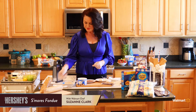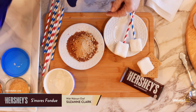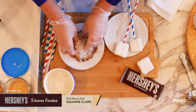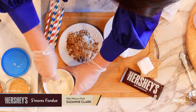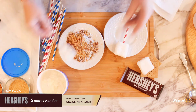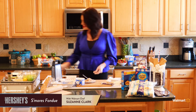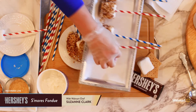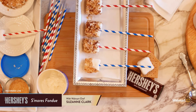Now I'm going to add some nuts, some of those graham cracker crumbs, and some coconut. If you don't like any of these ingredients, you don't have to add them all — I just think it makes a nice mixture. I'm going to take my marshmallow and dip it in the melted white chocolate on all sides, then dip it right into this crumb mixture. Then I'll place it on wax paper or parchment paper. I have a few I made earlier so you can see how cute they are. Let them set up and you'll have these really cute s'mores pops to dip into your Hershey's S'mores Fondue.